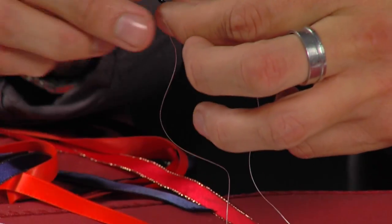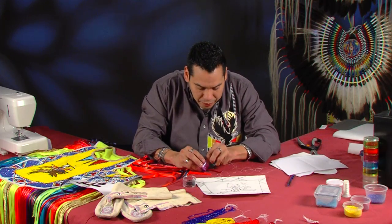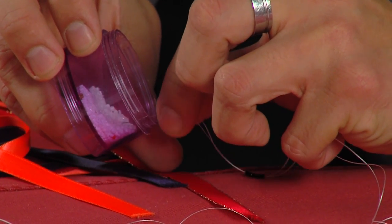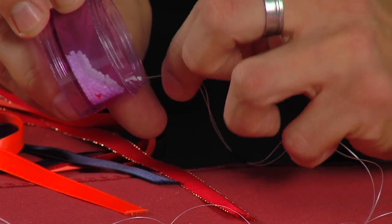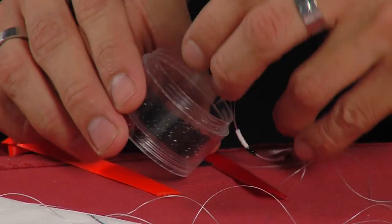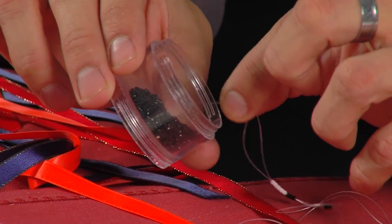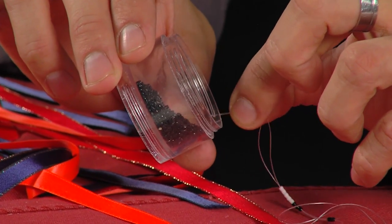You will notice some beaders use dishes. Some bead right straight off the line — sometimes I prefer doing it right off the line, it just seems faster. My mom always puts all her beads in a saucer and likes to fish them out that way, which is cool. Me, I find it a little time consuming. I just like to bead off the line.